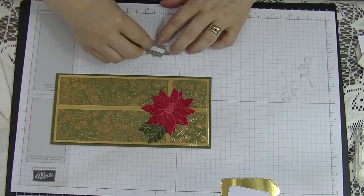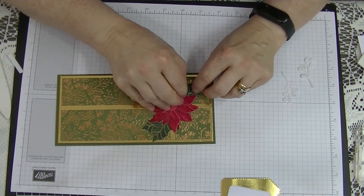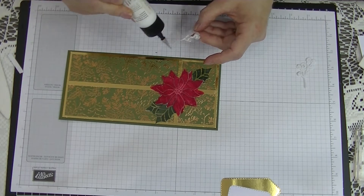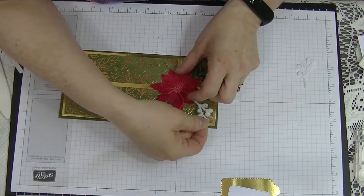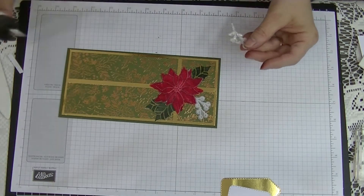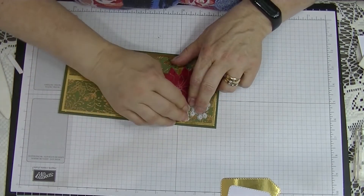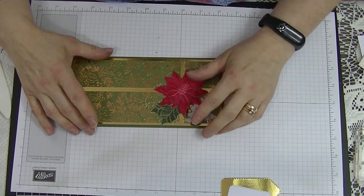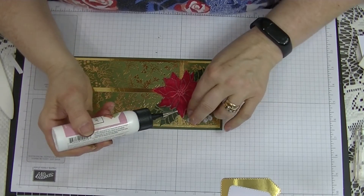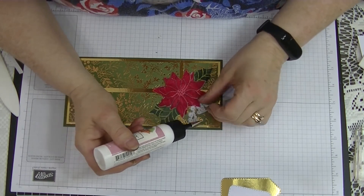We're going to put another piece on the back of the other one and pop this one down here. Then I'm going to put a bit of glue onto the back of my baby's tears and pop them in just under here. I'll pop a bit more glue at the top here and a little bit of glue here.